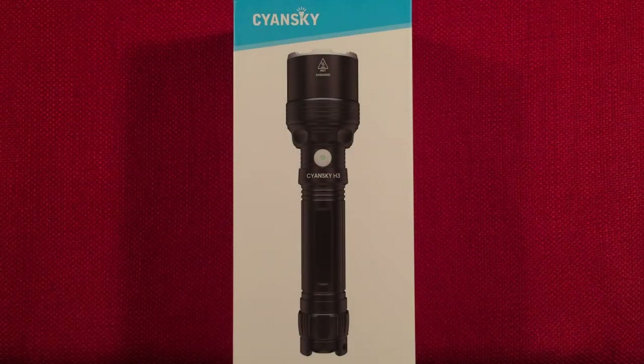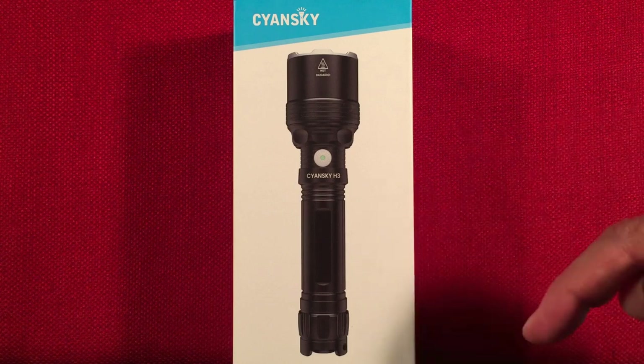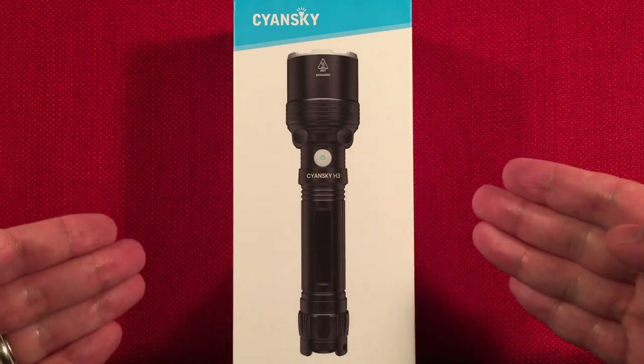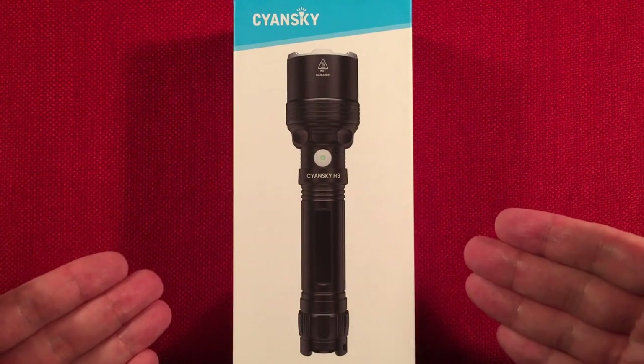Hello and welcome to Light Waves by Todderbert. If you enjoy reviews of flashlights, rechargeable lanterns, and other portable light sources, make sure to subscribe and tap the bell icon so you don't miss any of my videos. In front of us, the Science Sky H3 version 2 — a multi-color extreme throw 21700 powered everyday carry flashlight.